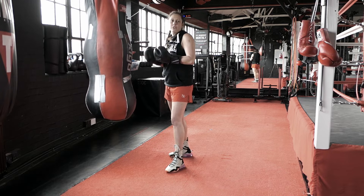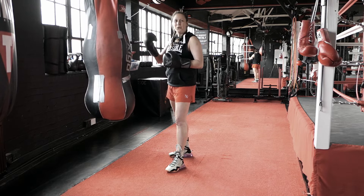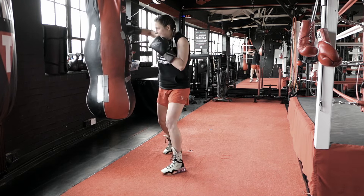But this time we're just going to practice hook, roll, hook. So: right hook, roll under, right hook.